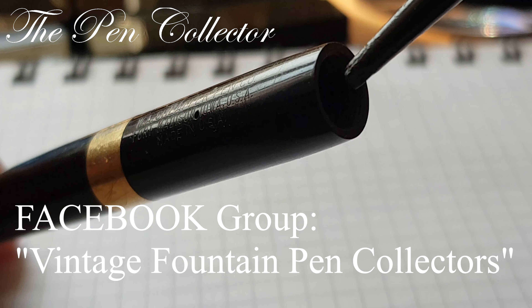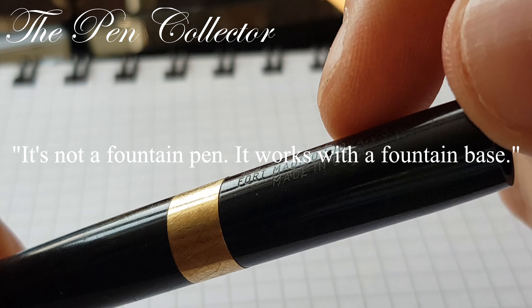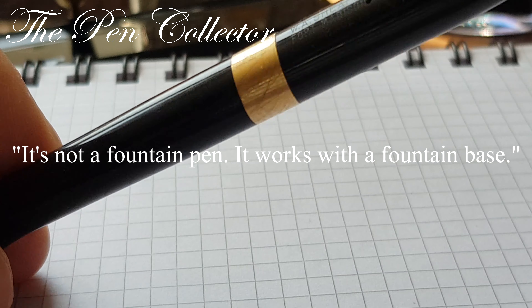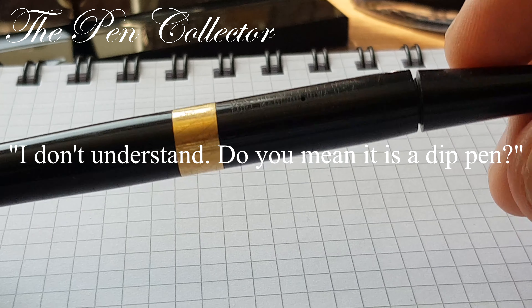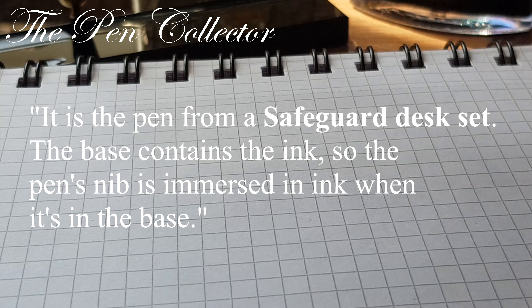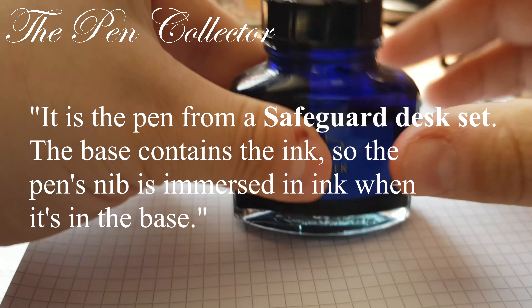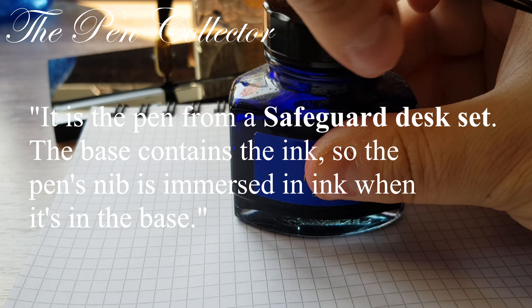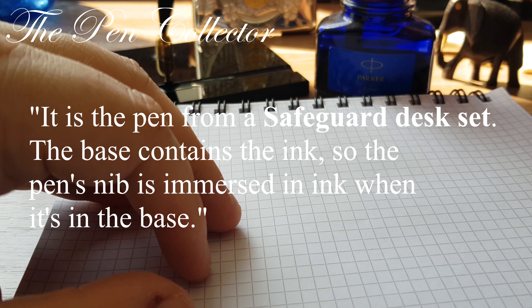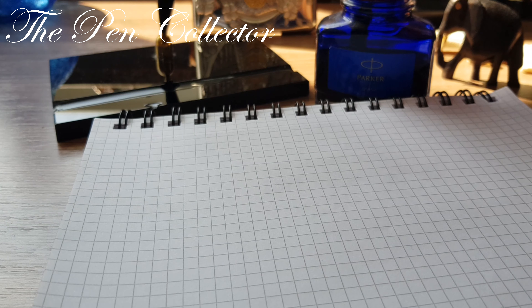I posted some pictures, and a nice member of the group said to me — and I quote — 'It's not a fountain pen, it works with a fountain base.' In my ignorance I asked: 'I don't understand, do you mean it is a dip pen?' And his answer was: 'It's the pen from a Safeguard desk set. The base contains the ink, so the pen's nib is immersed in ink when it is in the base.' An interesting clue. So I have a Sheaffer's Safeguard desk set, and I entered those words on Google.